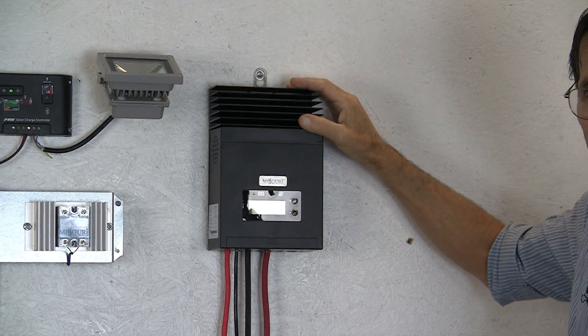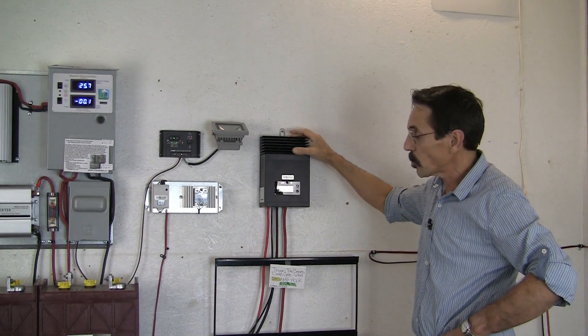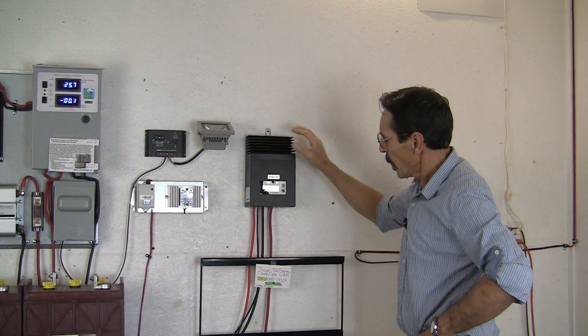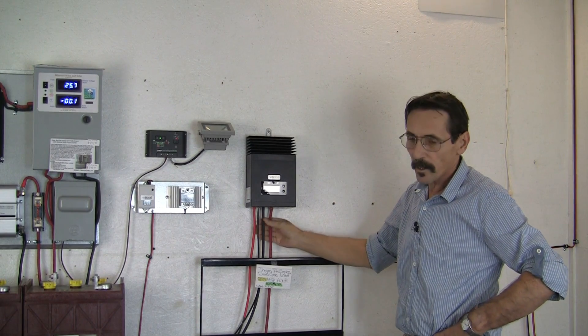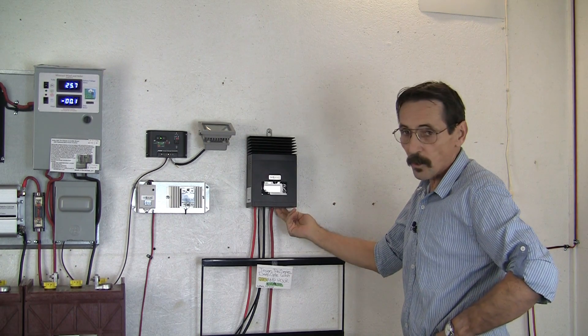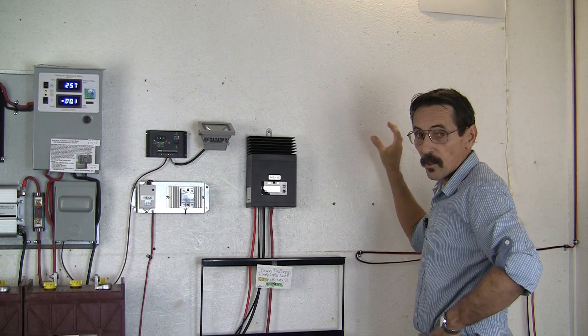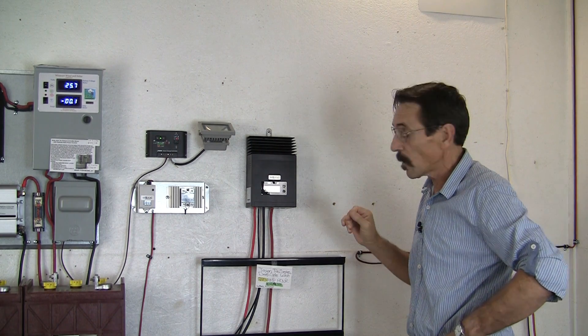Now this is a nice, really well built, inexpensive MPPT charge controller for a 50 amp model. Where your input cables go in, there are real heavy lugs underneath that will accept 4 gauge cable. There's also a DC load output that you can run DC lights or whatever, up to 30 amps on the output.